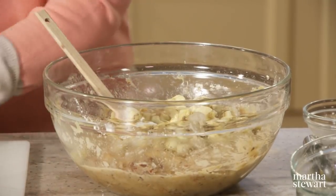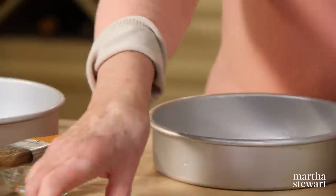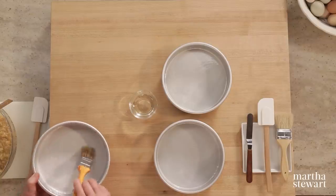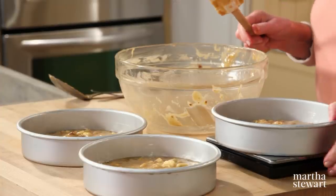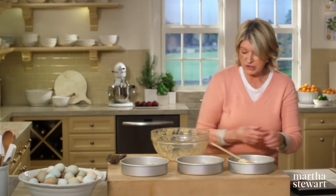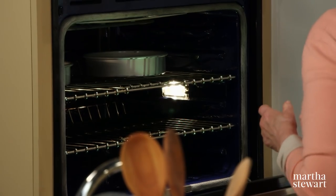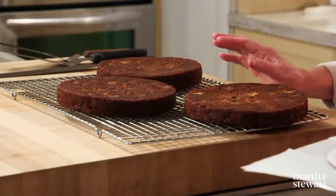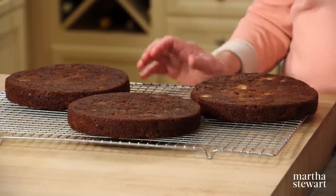We're going to bake three layers of cake in eight-inch round cake pans oiled with a little safflower oil. Line the bottom of each pan with a round of parchment paper. Divide the batter evenly using a scale — the most accurate way to portion batter. Bake in a 350-degree oven for 25 to 30 minutes. Let the baked layers cool in their pans on wire racks for about 20 minutes, then invert onto a rack. Notice how dark they've become — that's the beauty of this cake. Let them cool at least one hour, then make your frosting.